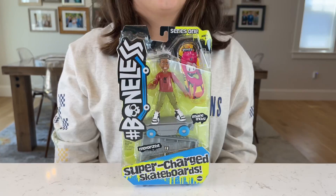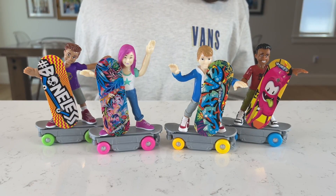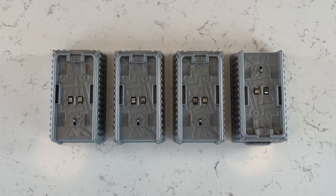Here's our skateboarders: Mia, Luca, Booker, and Ryan. Guys, this is what comes in each box — a skater, a skateboard, and a charging station for our skateboards. How cool is it?